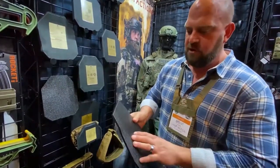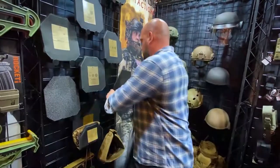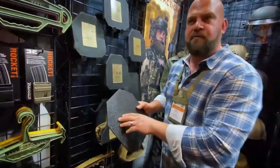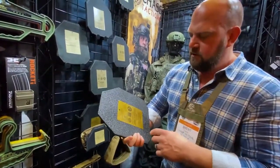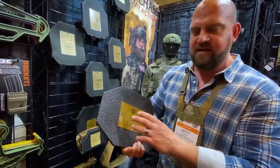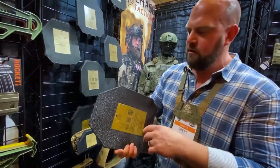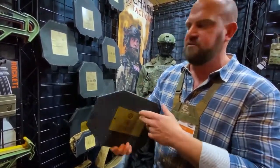Looking for a steel plate, maybe a little bit lighter — here's our AR-1000 plate in a shooter cut version. NIJ-06 certified, DEA compliant, 10-year warranty as well. This is about 5.7 pounds.